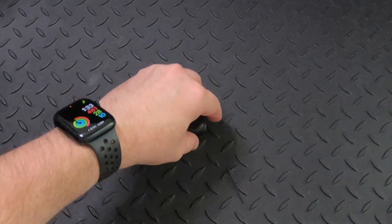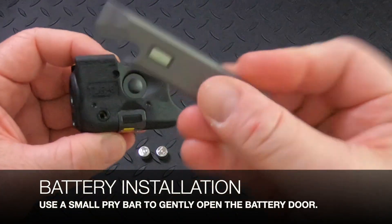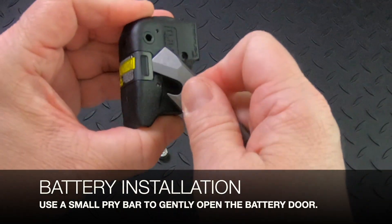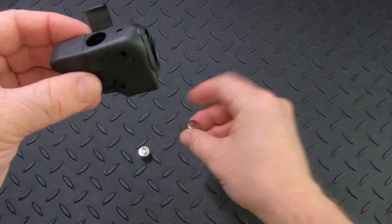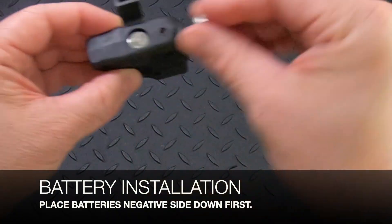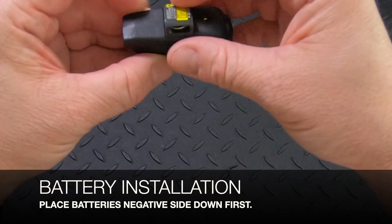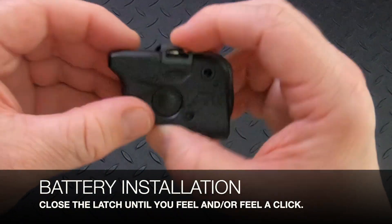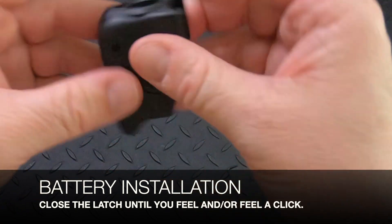To install the batteries you want to take a small pry bar — this happens to be a Glow Rhino pry bar that we do sell as well — and gently unlatch the battery door. Take the batteries and put them negative side down first. Then take that latch and in most cases you're going to be able to hear it click into place, but you're definitely going to feel it. Now the battery door is closed.